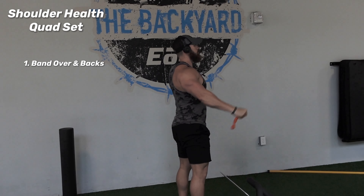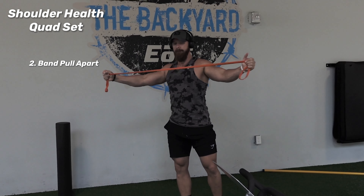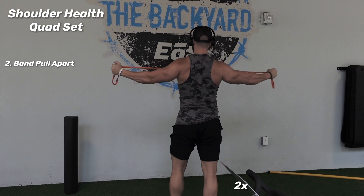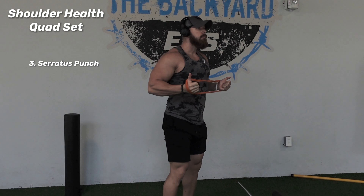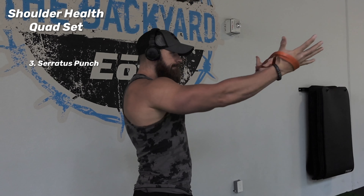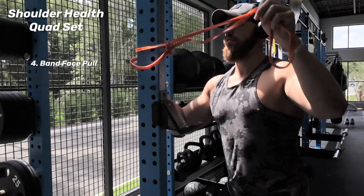Coming back in with the voiceover — I'm going to start here with this shoulder health quad set. I kind of coined this because it's four exercises that I have a lot of my clients and patients do. Between the banded over-and-back, banded pull-apart, and the serratus punch slash row — you really want to just punch that straight out, kind of mimicking whatever pressing maneuvers you're going to be doing. And then you really want to roll back and squeeze. Hitting the serratus like crazy with this exercise is great for helping optimize shoulder mechanics.